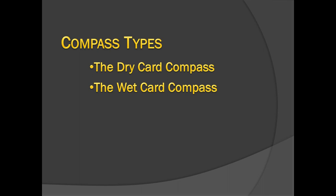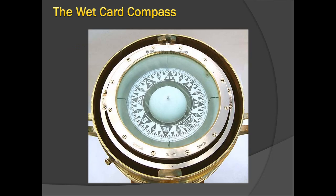Dry card compasses have been replaced by the wet card compasses, also called liquid card compasses. Even the smaller compasses carried in lifeboats are wet card compasses. The wet card compass was developed to achieve a card that is almost totally free of the typical oscillations and irregular movements of the dry card compass, which are inevitably caused by the motion of the vessel.